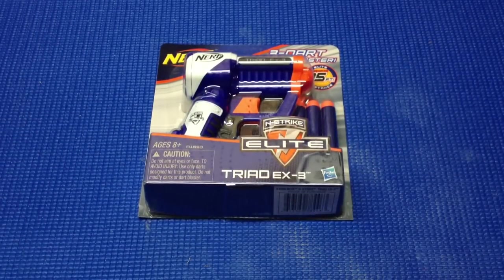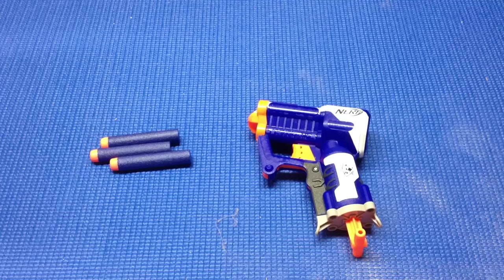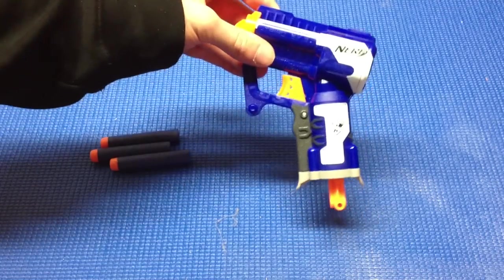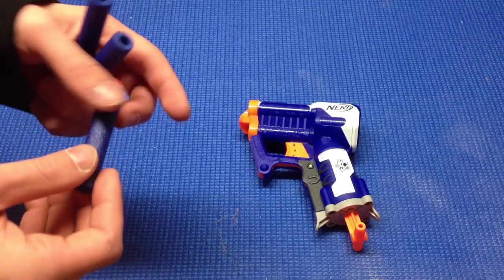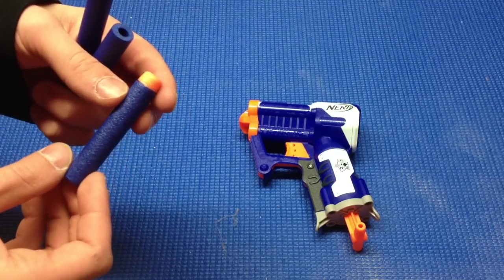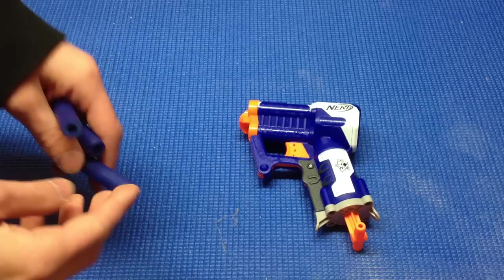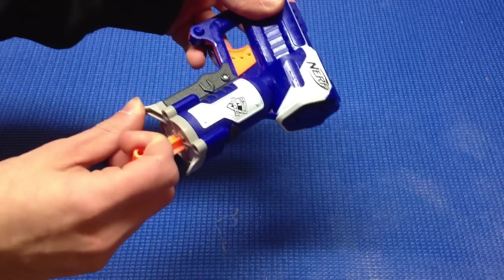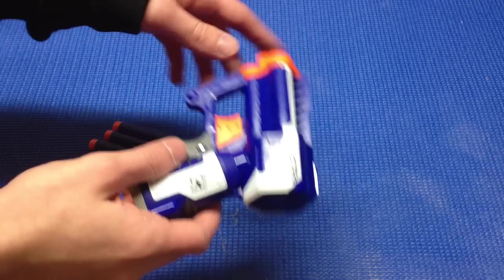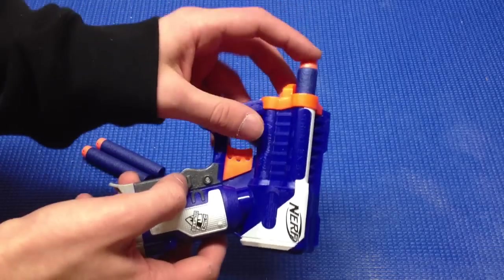This is my unboxing and review of the new Elite Triad. In the packaging you will receive both the Elite Triad as well as three Elite darts. I got a batch of W darts, which you can see right here — some people like to keep track of the different types of batches. They're pretty solid foam.